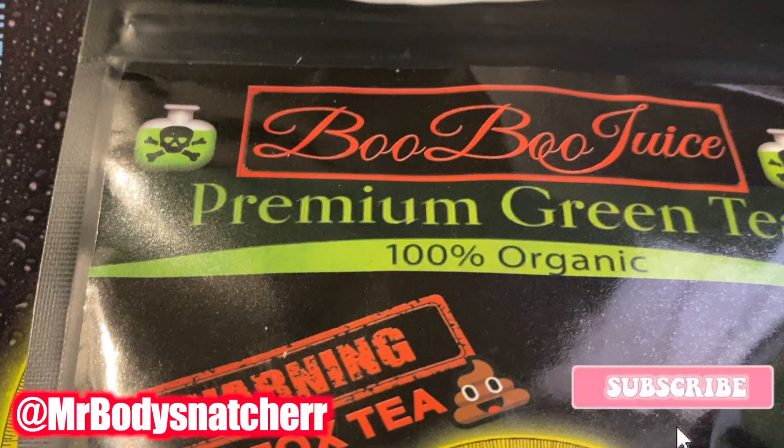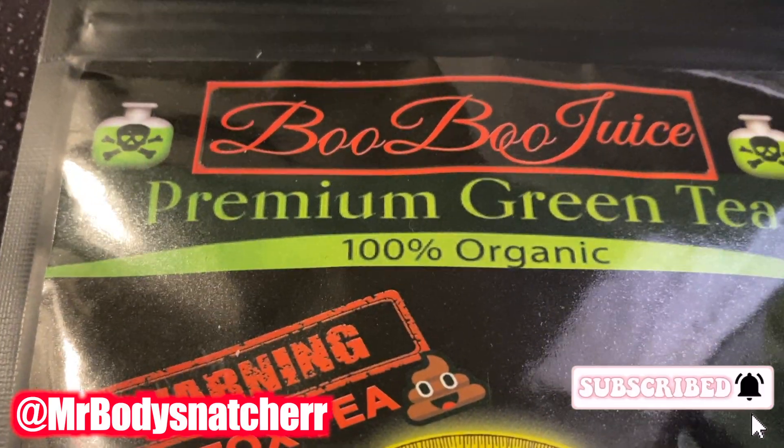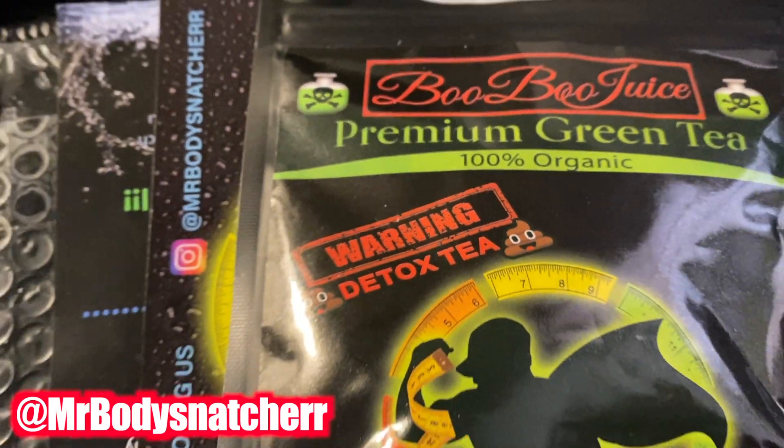What's up, Kirby cutie? It's your favorite size beauty. It's Marie, and y'all already seen this title and thumbnail. I drink boo-boo juice — premium green tea, 100% organic.